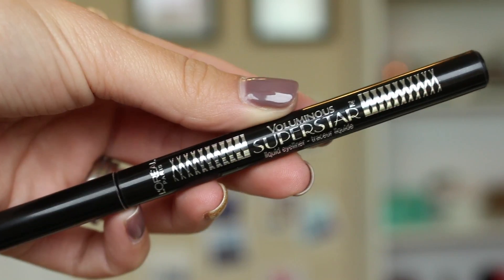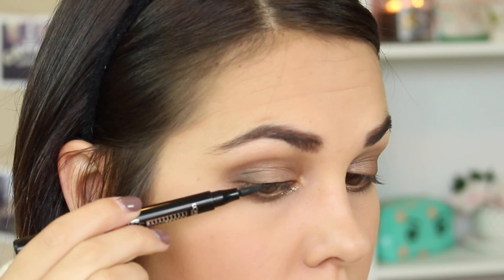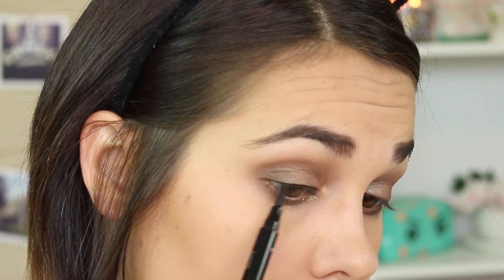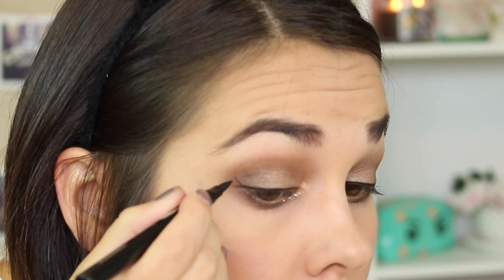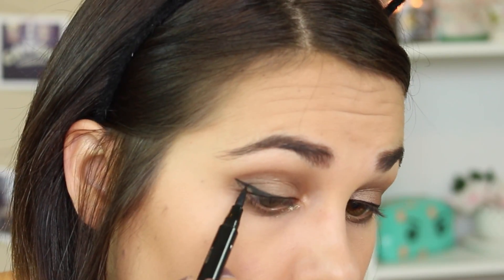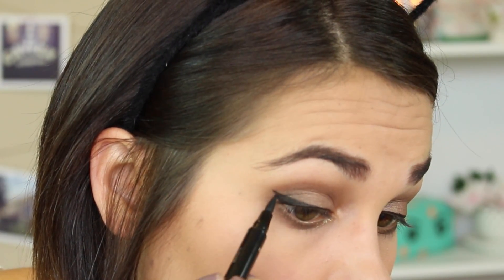And what would a cat look be without wing liner? So I'm applying some wing liner to my upper lash line. You can go as dramatic or as least dramatic with this as you like — you don't even need a wing liner if you don't feel like it. But I thought it was fitting, so I'm going to do a semi-dramatic wing liner. Then once you're done with your wing liner, it's time to apply some mascara and I'm going pretty heavy with this. You could also apply false lashes if you felt like it. Then I wanted a little more brightness in the inner tear duct, so I used a champagne shimmery color and added a little pop in the inner corners.